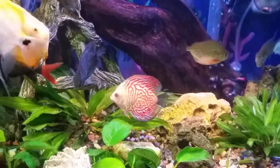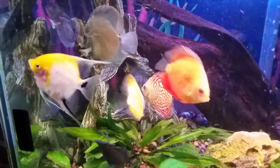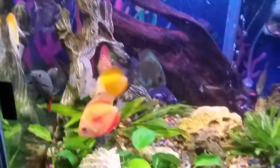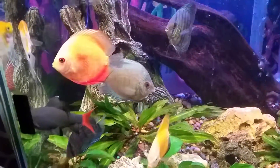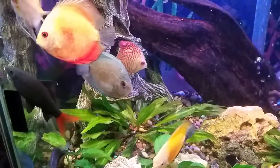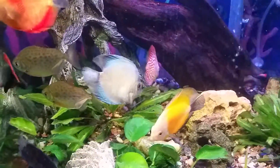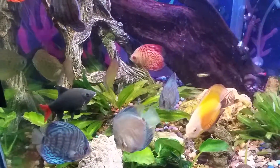If you've got a sump, change it in your sump while you're doing it. I do have a product that I'm going to be unveiling here in the next couple of months, specifically for discus. I designed it and it works really well.